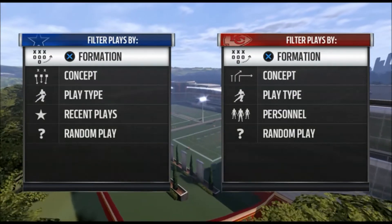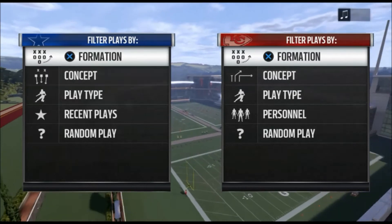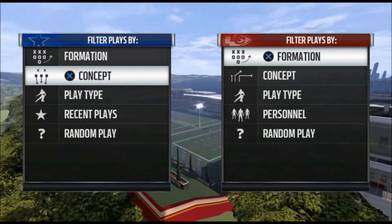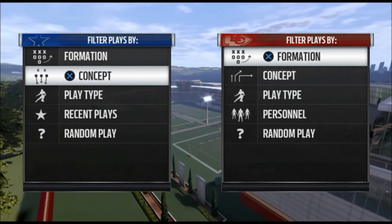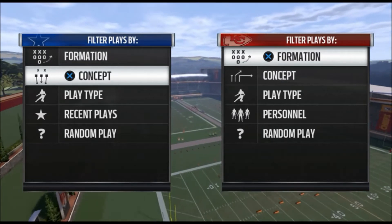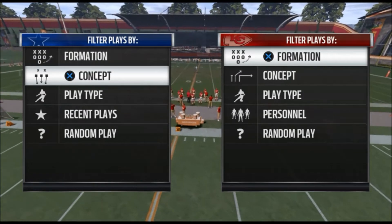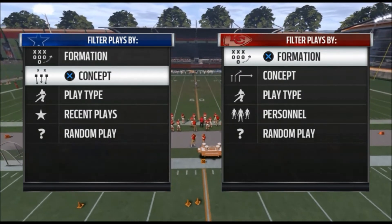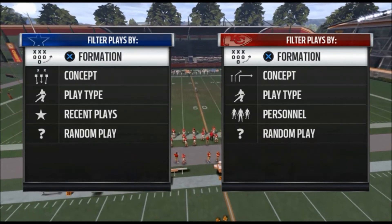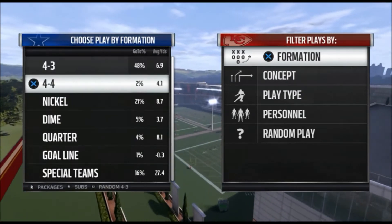Welcome everybody, this is JP Storm with gamingauthority.com and today we are promoting our new 4-3 defensive ebook that is out now. It's only 10 bucks, there's 10 plays in it to start — like all of our ebooks, which now have almost 50 plays in them. This ebook will be no different; we will keep adding to it from now through the rest of the year. Let me get into giving you guys one of the plays.